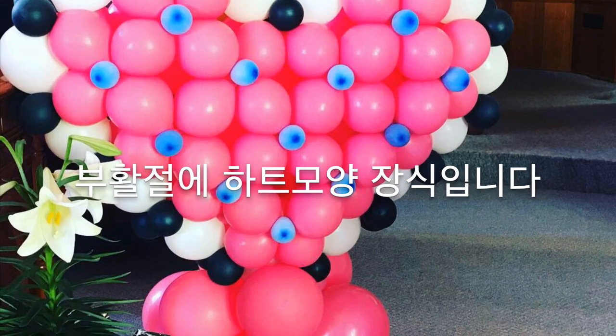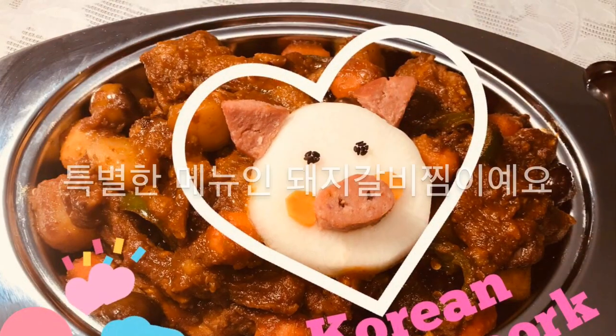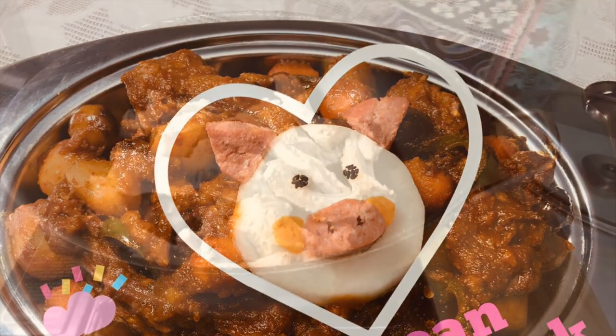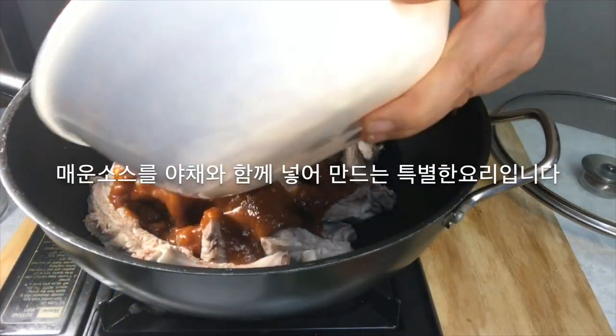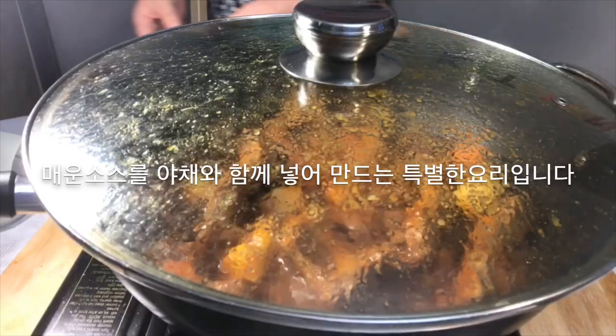It's a heart tutorial for Easter. Korean braised pork bag grips — it's a special menu. It is a special dish with spicy sauce and vegetables.